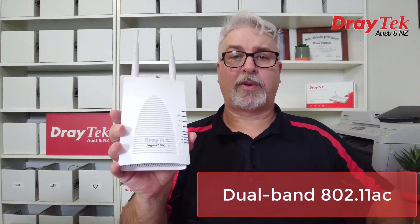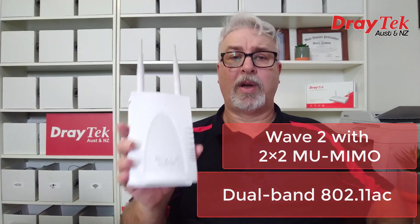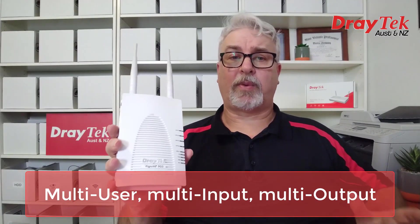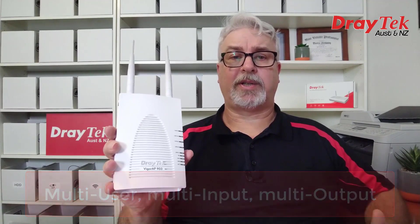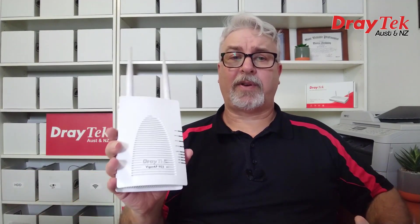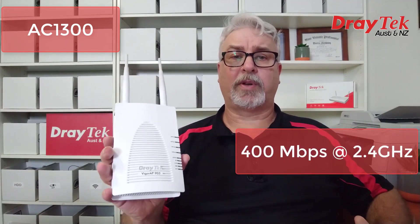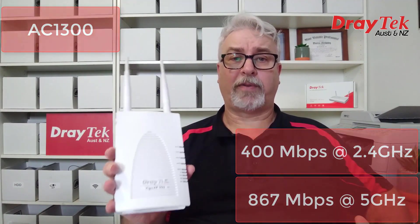The VigorAP903 is a concurrent dual-band 802.11ac wireless access point featuring Wave 2 technology with 2x2 MU-MIMO. MU-MIMO stands for multi-user, multi-input, multi-output, and is basically a high-tech way of managing multiple connected devices while reducing congestion. The 802.11ac version is the AC1300 standard, which allows for speeds up to 400Mbps on the 2.4GHz band, and up to 867Mbps on the 5GHz band.